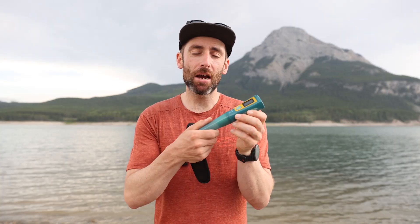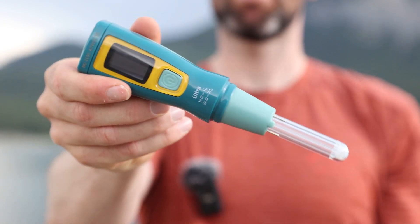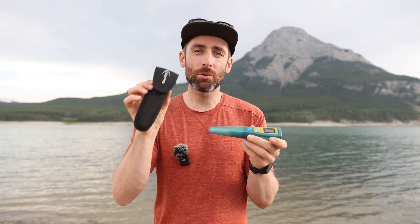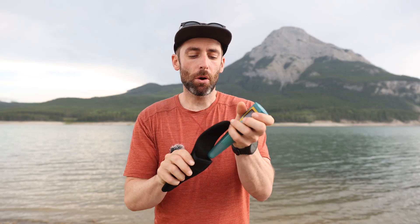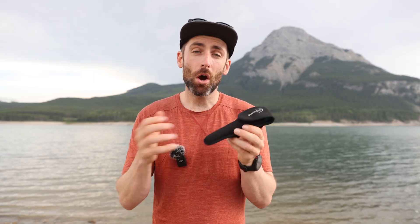In the box you get the SteriPen itself, which comes with a top cover to protect the UV light — that just slides on there. You also get a little protective pouch to pop the whole thing in when carrying it, to protect it that little bit further. The whole SteriPen weighs about 140 grams, so there's not really much weight to it at all — it's perfect to pop into your backcountry kit.